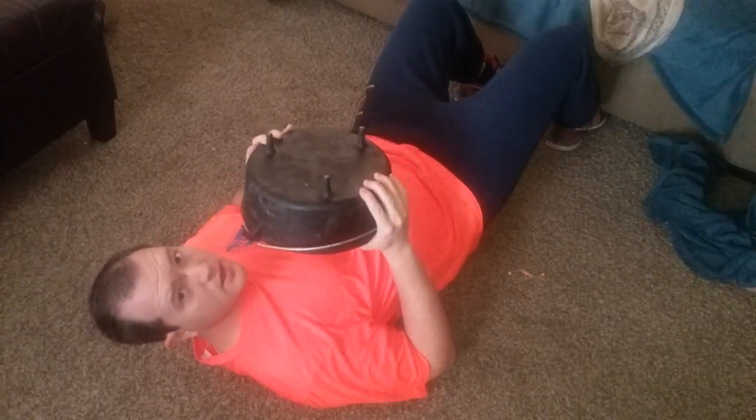Now this first exercise — take the lid off because it's a little hard to manage. Just hold your Dutch oven and do a sit-up. What does he do? Extend straight up to the ceiling. Do as many of these as you'd like.